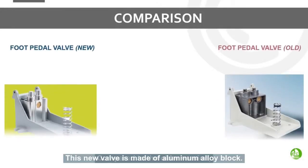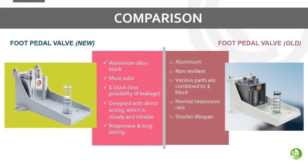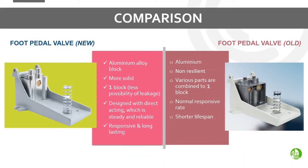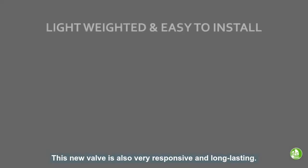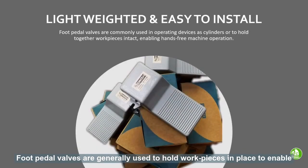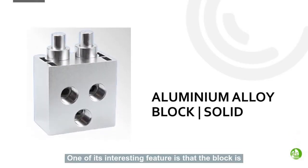Compared to the older versions, this new valve is made of aluminum alloy block. It is designed with direct acting, which makes it more steady, reliable, and solid. This new valve is also very responsive and long-lasting. Foot pedal valves are generally used to hold work pieces in place to enable hands-free machine operation.